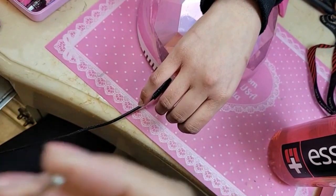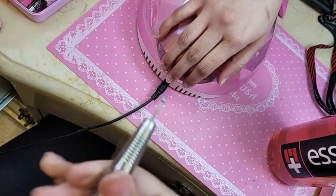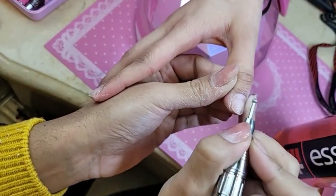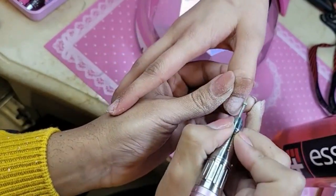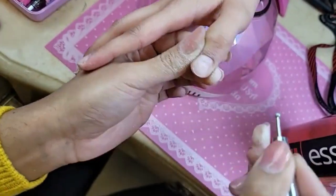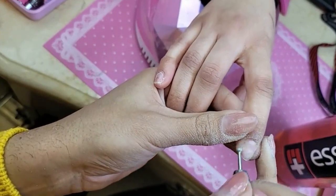I'm going to use the diamond moon bit to remove the shine off the natural nail. We have viewers from Australia — hi, good evening! We're going to use the diamond moon bit and remove the shine off the natural nail at the same time. Go in and clean, clean, clean. This is just a great way to prep the nail with very minimal damage.